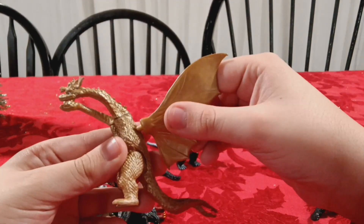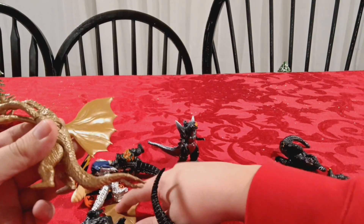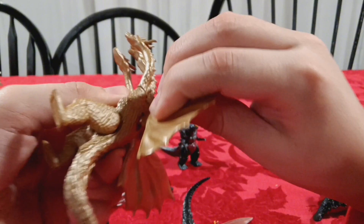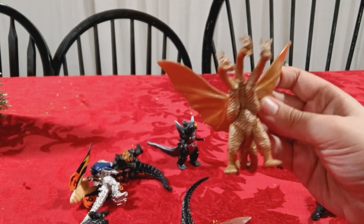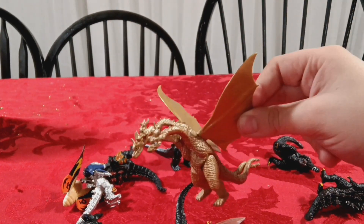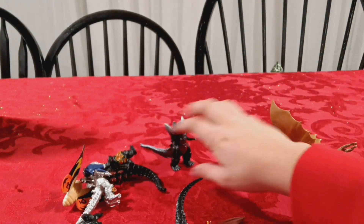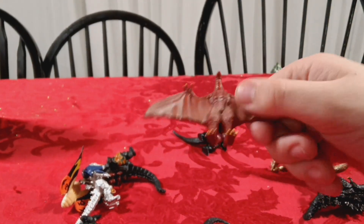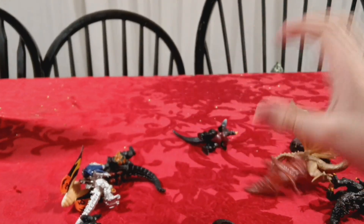King Ghidorah Monster Zero - I need to attach the wings because they fall off very easily. So we got this pretty basic King Ghidorah classic version. And then Rodan - just classic Rodan, actually I think that's from Final Wars.